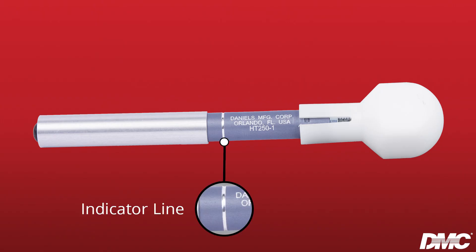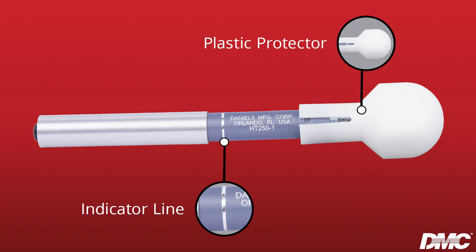These tools verify the retention of pins and sockets in a connector by indicating when sufficient force has been applied. An indicator line shows how much force to apply to the contact, and a plastic protector guards operators against injury and covers the set screw used to adjust and calibrate the tool.